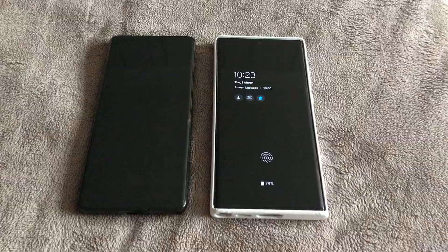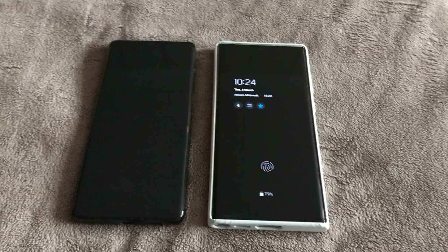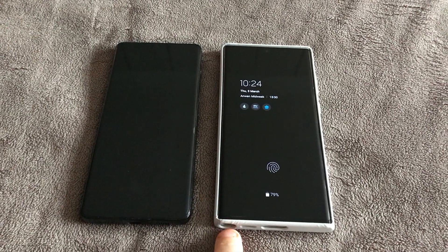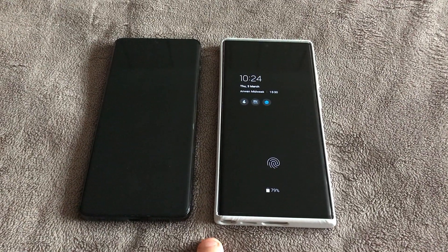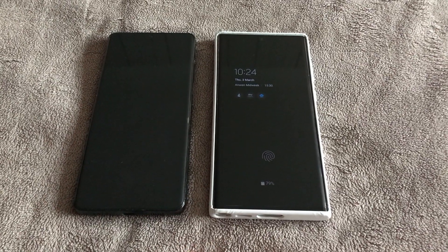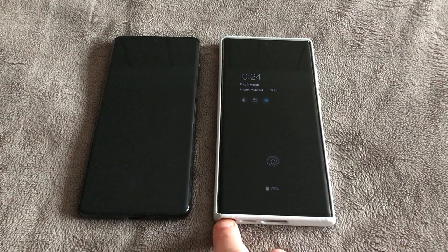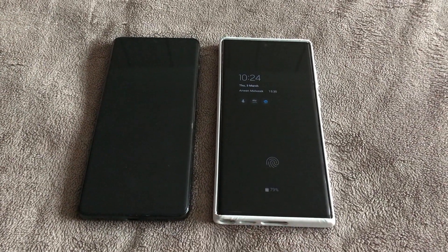I've had the S22 now for a week, actually a week today, and there's really no difference I can tell whatsoever. Other than taking the S Pen out of it, I cannot really tell any difference. I'm sort of scratching my head wondering why I even bought this phone — I didn't need it.